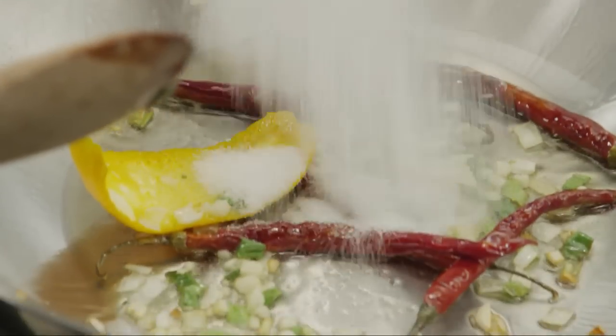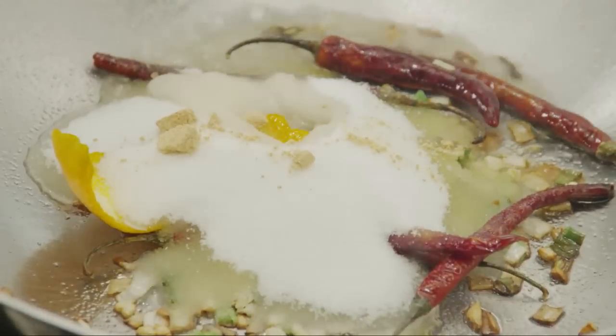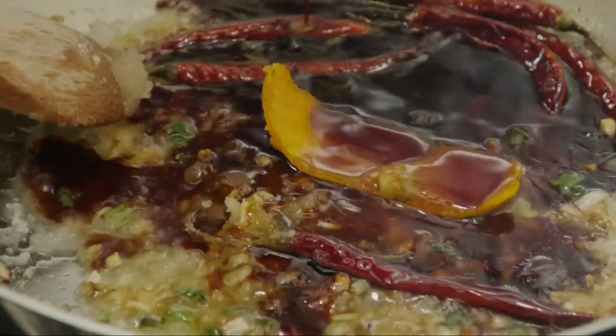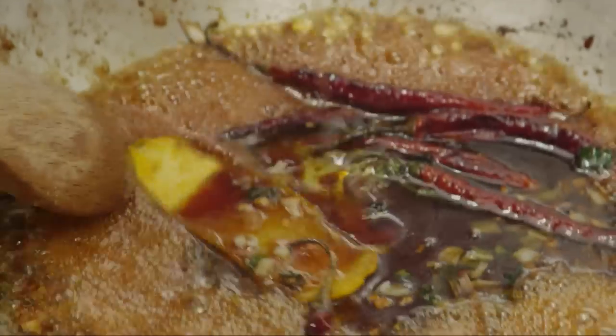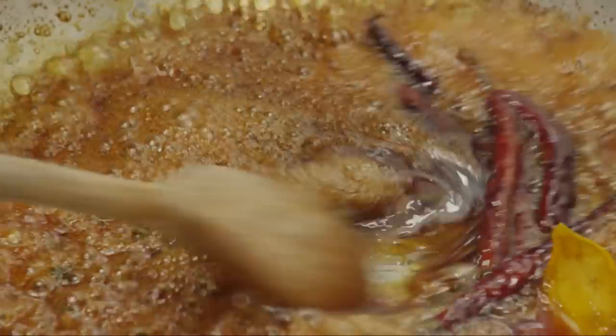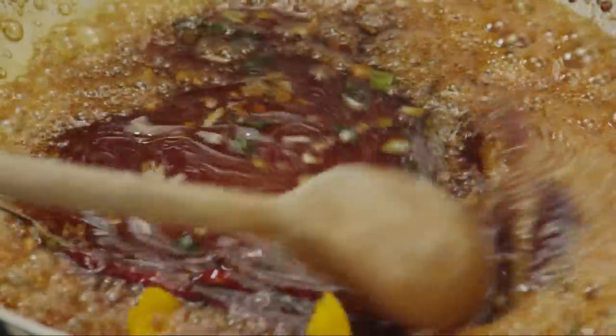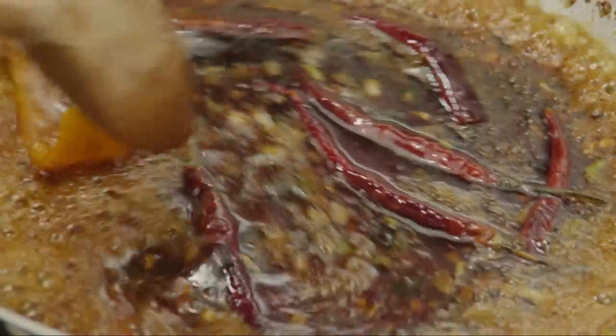Add half a cup of sugar, a quarter teaspoon of ground ginger, a tablespoon of rice vinegar, a quarter cup of soy sauce, two teaspoons of sesame oil, two tablespoons of peanut oil, and three tablespoons of chicken broth. Stir the sauce and bring it to a boil. Cook the sauce for about three minutes.